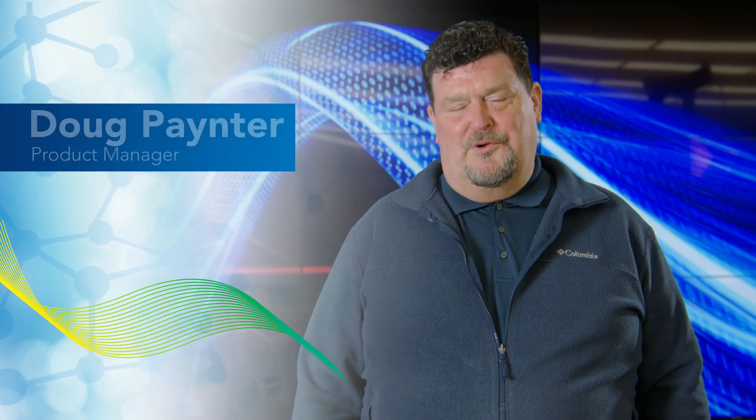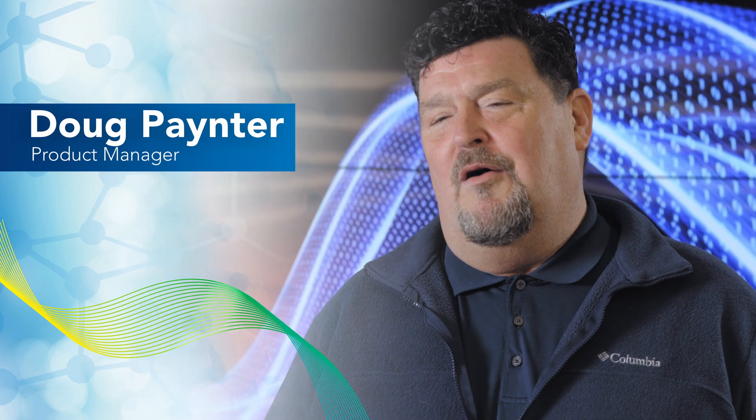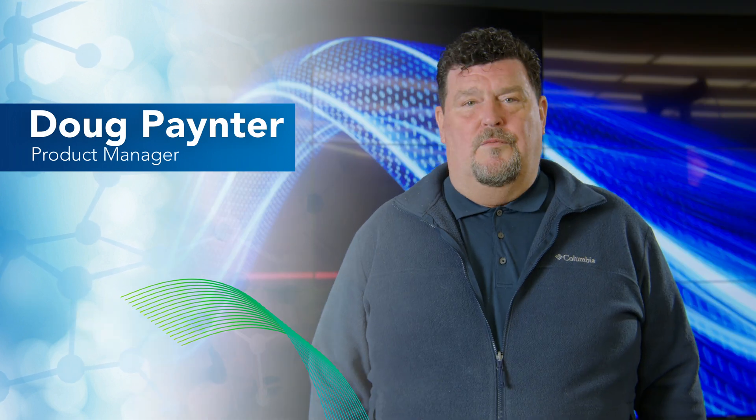Hi everyone, I'm Doug Painter, Proportional Product Manager here at Clippard. Today I want to talk about resolution — what is it and why is it important?